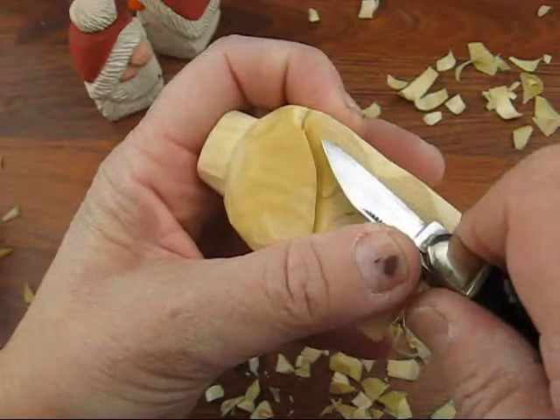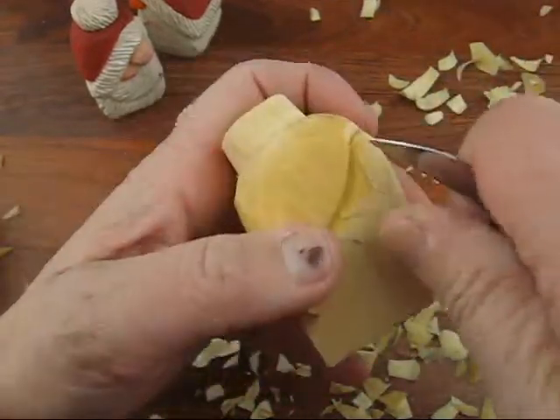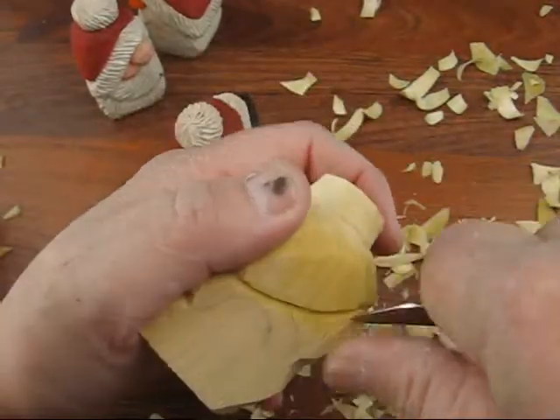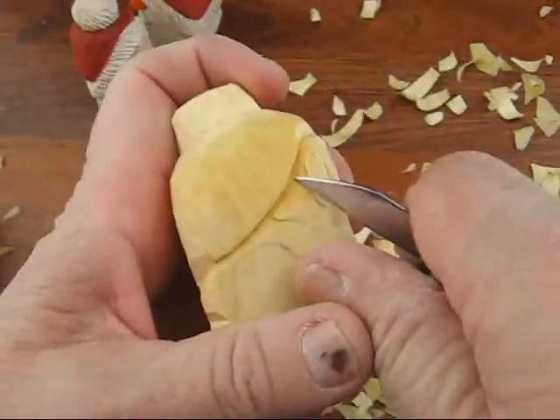Once you get that all the way around, I start chipping it out a little bit. If it doesn't come out in one piece, you go back and recut. You don't want to be pulling this stuff out. Let me just get a better grip here and I'll show you.